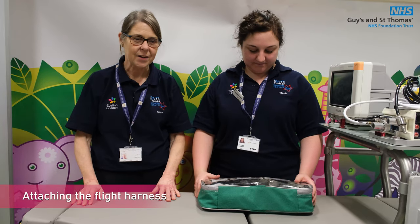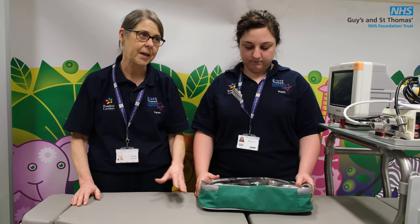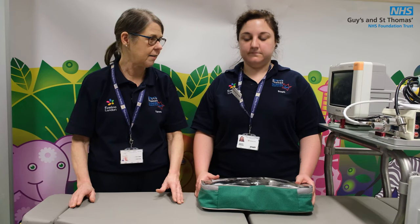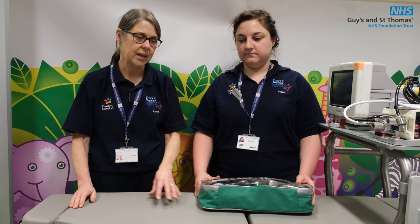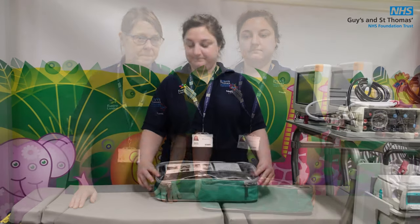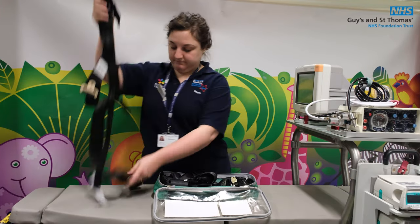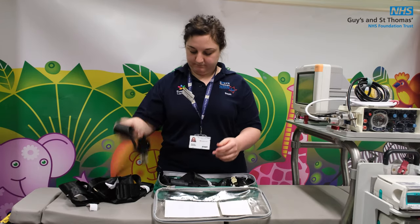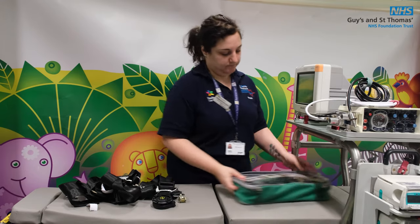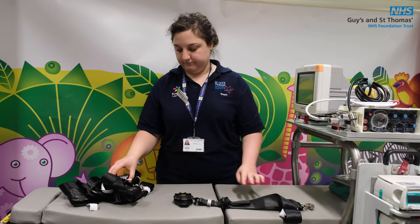Now we're going to demonstrate how to attach the flight safety harness. This has to be used on all patients over six kilos, right up to whatever size they are. If they're up to 45 kilos, they'll need their ACR harness — otherwise they just need the flight straps. In the green rectangular pouch there are three main straps: one is a shoulder strap with a clip attached, then there's body strap three and body strap four. Body strap four has a rotating black buckle, and the other two straps get attached to it.